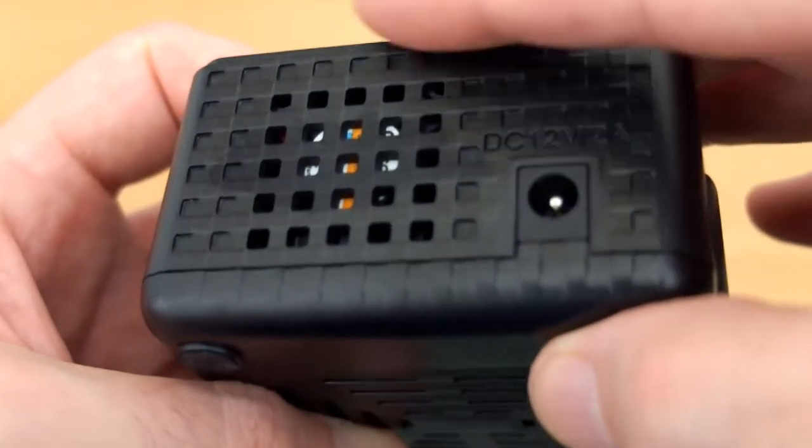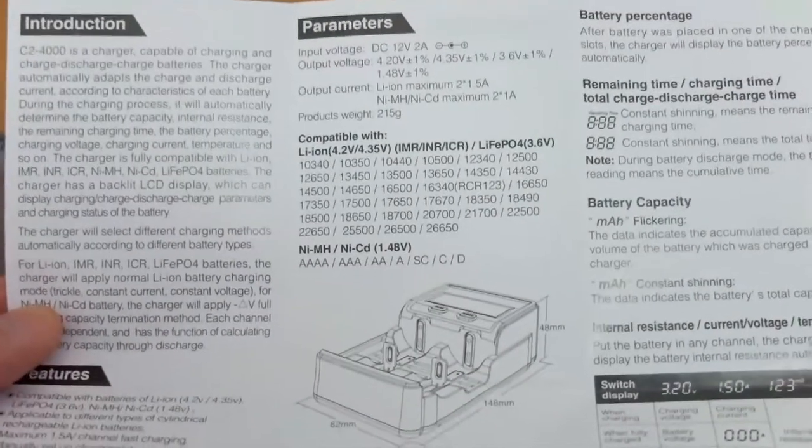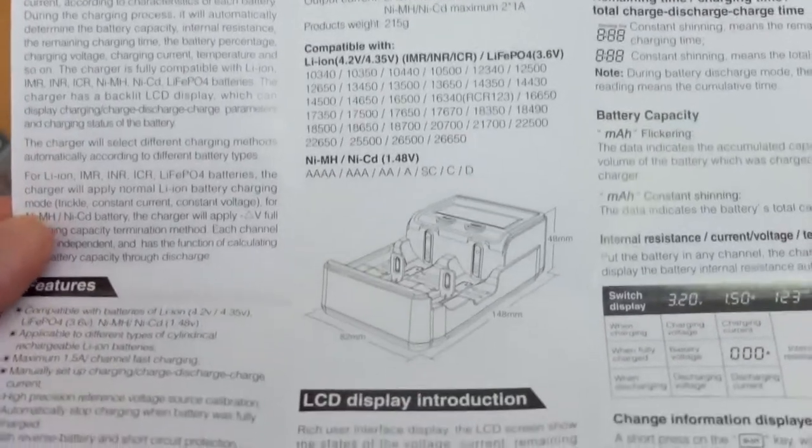Quick close-up on the fan — one of those smaller fan units, so we'll be testing that later on to see how it sounds. Now the user manual: this is something you're going to want to read purely because of the extra functions that you have.